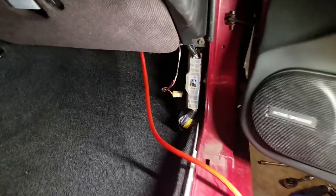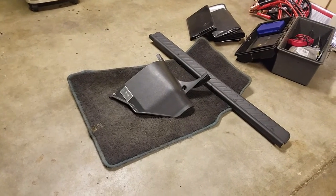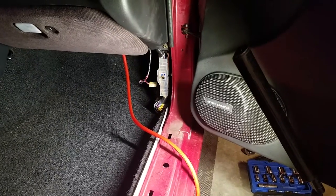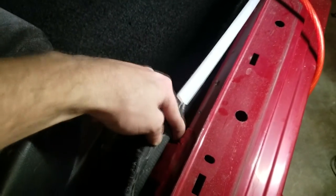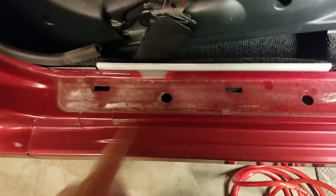Working on removing the trim so I can run the power cable underneath the carpet. I have a pile of the floor mat, the side sill trim, and the cover that fits over the ECU. It's really easy — just a few bolts and a few Phillips head clips, and you can pull that all away so you can peel back the floor. You can see this little brace right here with empty space underneath it where I can run the cable.